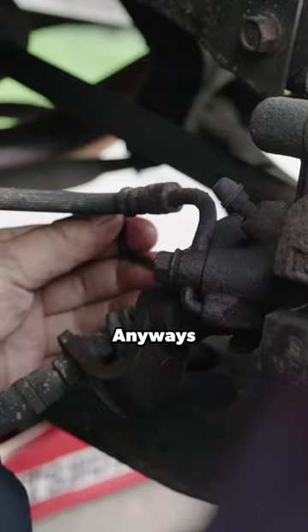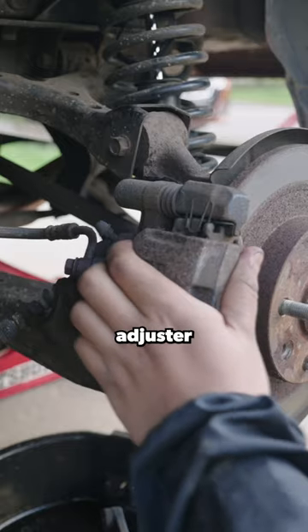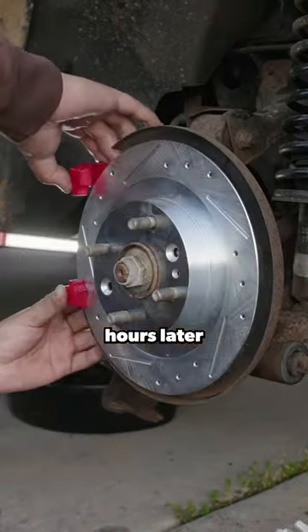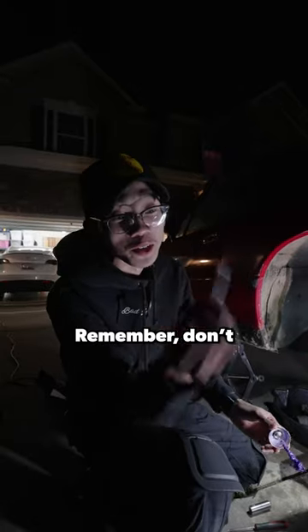Now onto the rears, which killed me because of rust, but I broke it free with some heat and love. Unlike the front brakes, there is an e-brake adjuster that needs to be loosened in order to take it apart. You just need a four millimeter allen key to back it out.